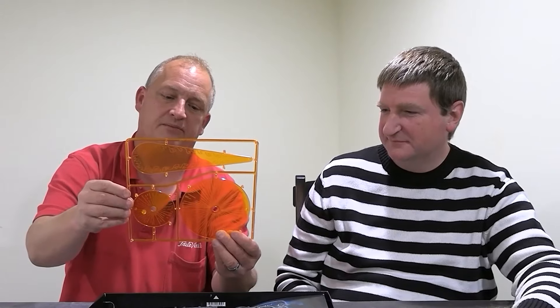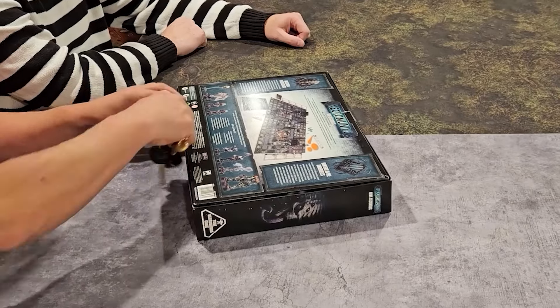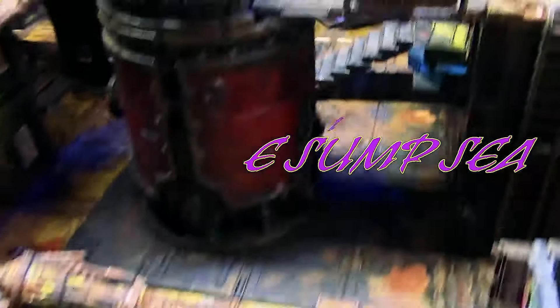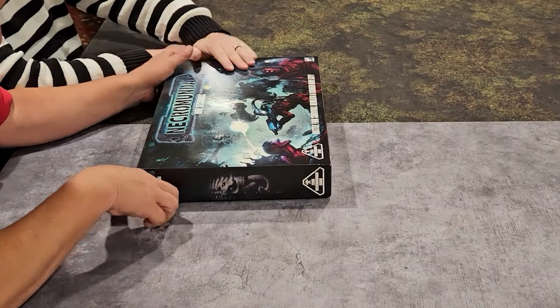Join us as we open and review the new Necromunda box set Hive Secundus, this time on JD in the Subsea. Welcome back, this is JD in the Subsea — I'm J, and today we're opening the Necromunda Hive Secundus box.